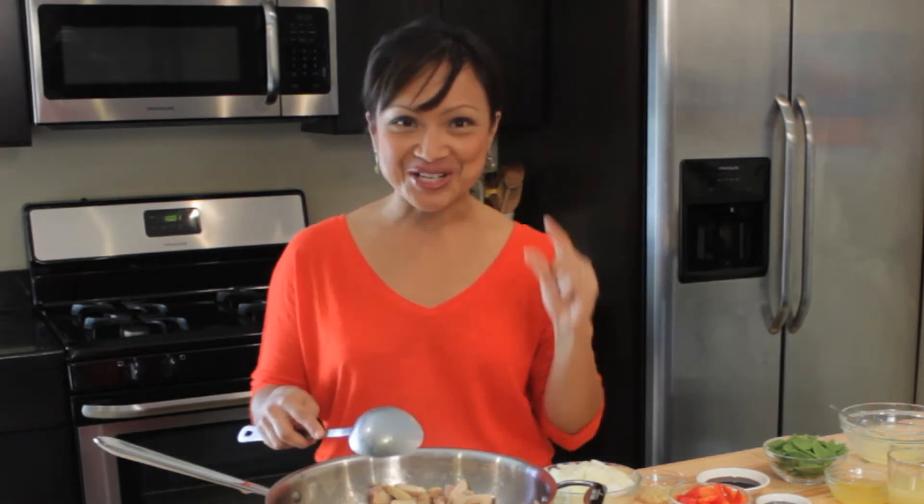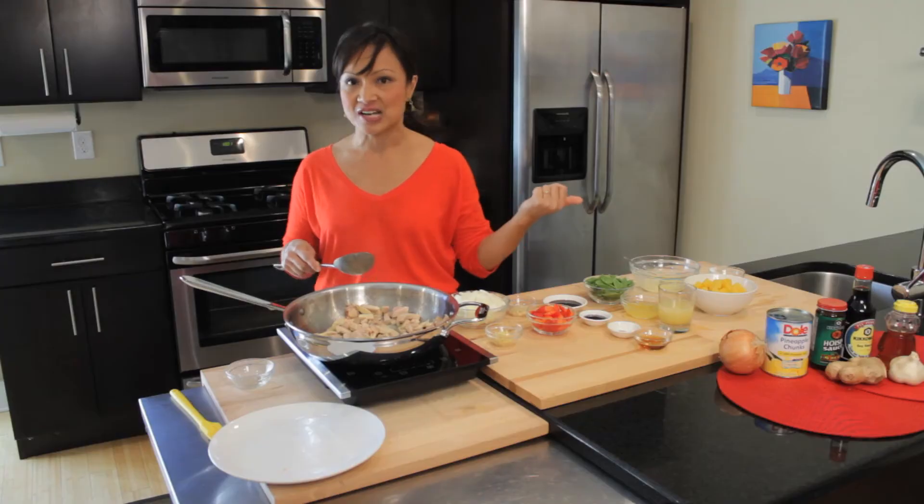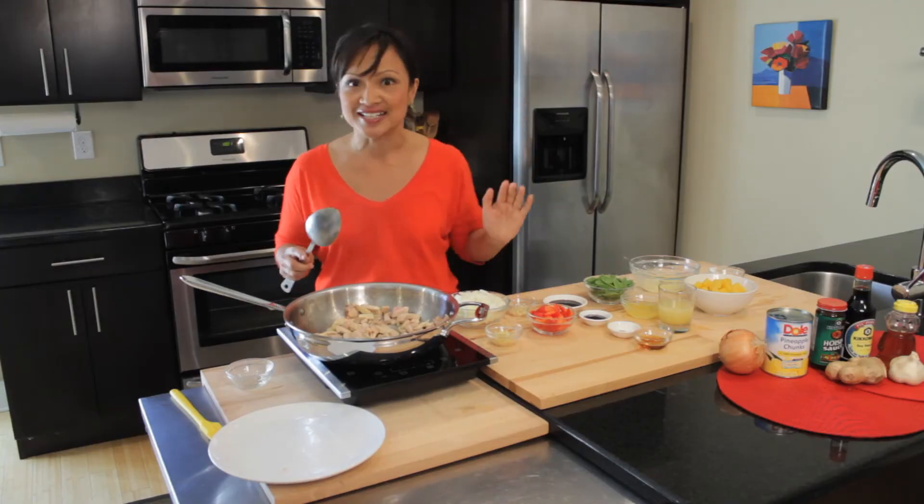The Dole pineapple products come in a variety of different forms. I actually used a little tin of crushed pineapple in my Greek yogurt this morning. You can put it on cottage cheese with a little bit of almond for crunch. Really great stuff — it's convenient, I can keep it in the pantry, I pop the top, and it's already pre-cut, pre-chunked, any way I need it.